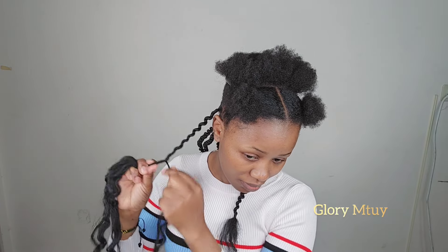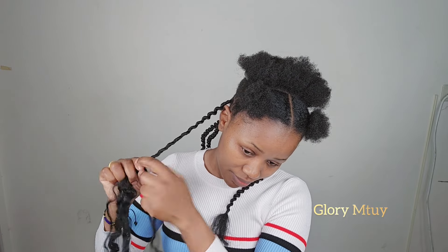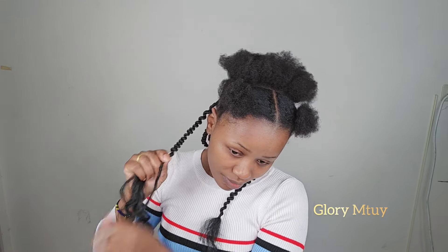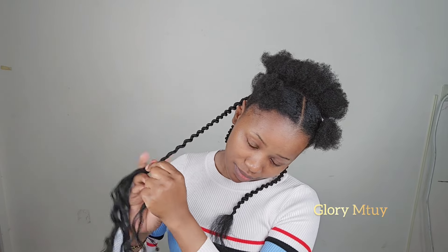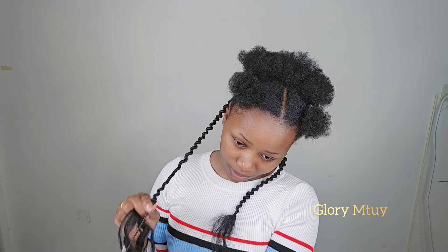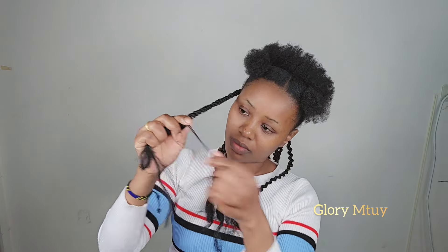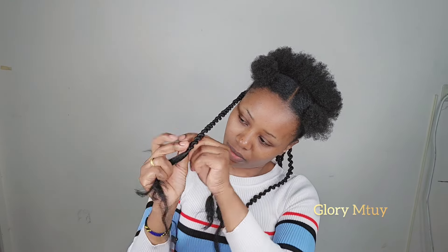For those wondering how long to keep this hairstyle — you may keep it up to three months, depending on your hair type and scalp. This is a long-time protective style. After making twists, don't forget to adjust: you can pull to make the twist look longer, bigger, or smaller. Once you're familiar with this technique it becomes easy. The first two or three twists might be a little difficult, but after you get used to the rolling direction and the twist direction, things become much easier.